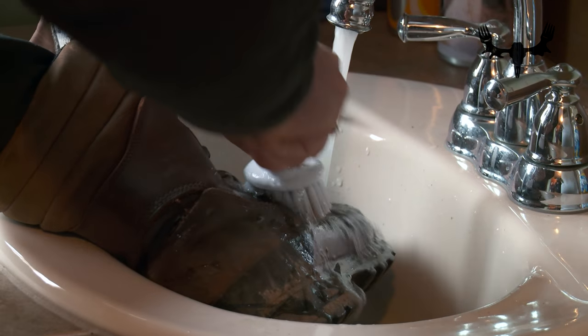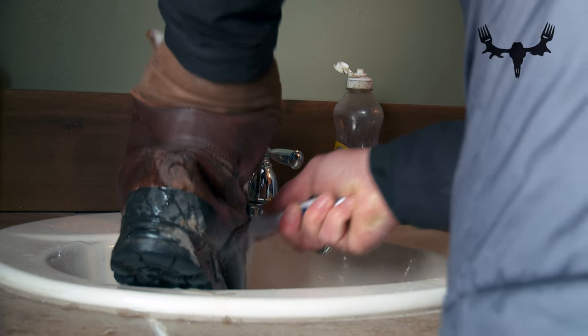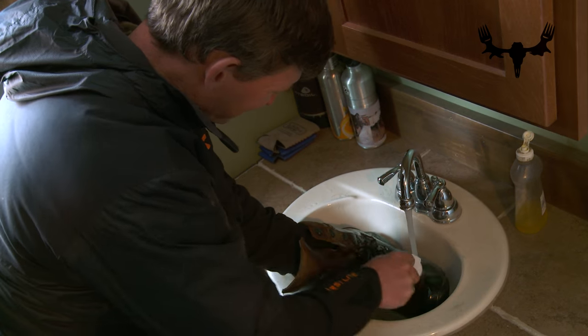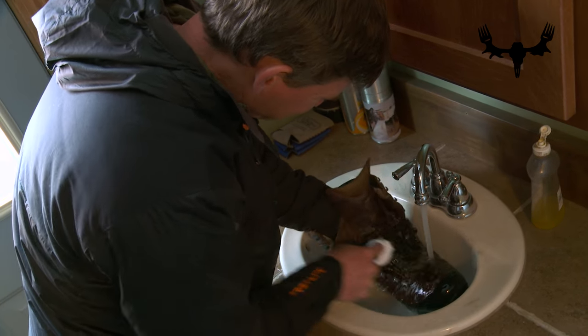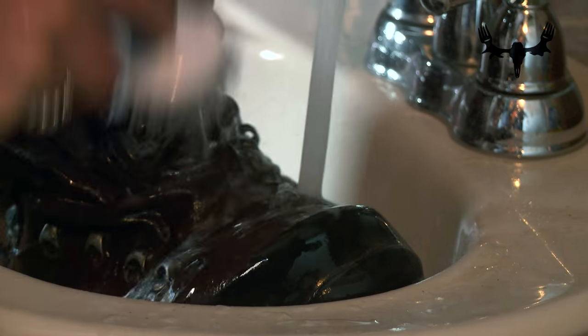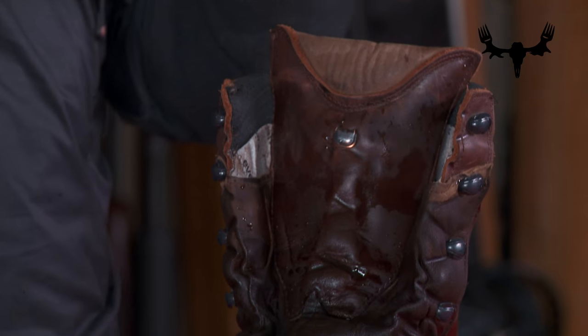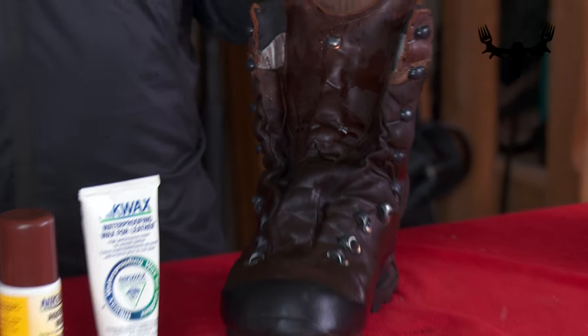Once I have my laces removed I'm going to take the boots to the wash bin. You can also take them outside under a hose, but basically you need a place where you can flush the dirt and grime that comes off your boots as you scrub them with the utility brush. I'm trying to do two things: get all the dirt and crud off, and also get that leather thoroughly wet. Getting the leather wet basically opens up the pores so that the waterproofing agent I'm going to add next can penetrate those pores, and once it dries, those pores hang on to that waterproofing agent.